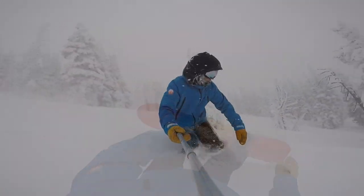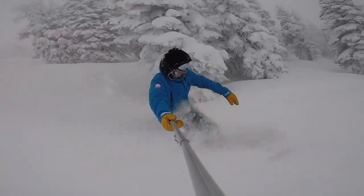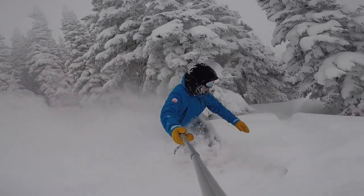The Fusion also has a larger radius sidecut that slowly gets thinner towards the tail. This makes acceleration out of turns easy and keeps the nose area catch free.